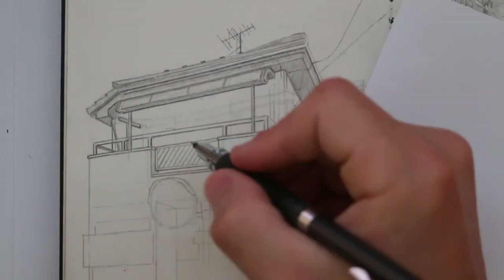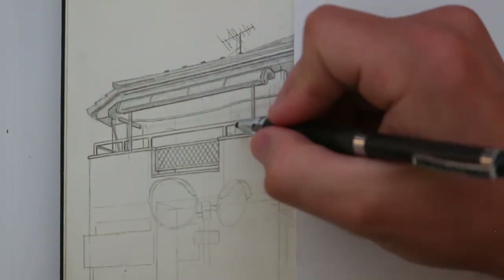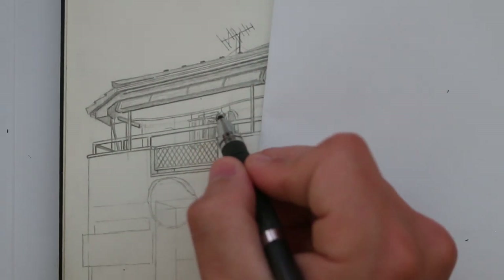I'd mostly use it to colour my drawings, I think, but I'm scared that if I started to use it, I'd gradually start to transition to only drawing digitally, which has its good and bad points, but I need to think about it.